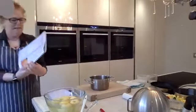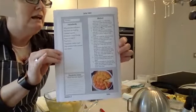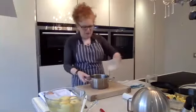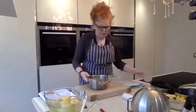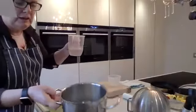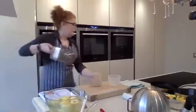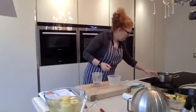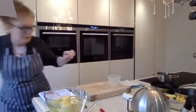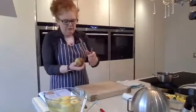I'll quickly flash up the recipe — it will be on my Sweet Success Facebook page. I'm going to put the sugar in now. I've actually doubled the recipe because I've got loads of apples to use. It doesn't matter how much water you put in there — I've got 150 grams of sugar, just enough to dissolve it. The more sugar and water, the longer it'll take to cook. I'm taking it up to the point of caramel now.